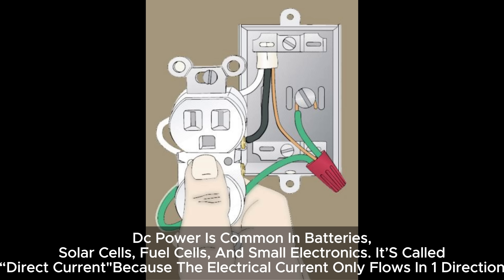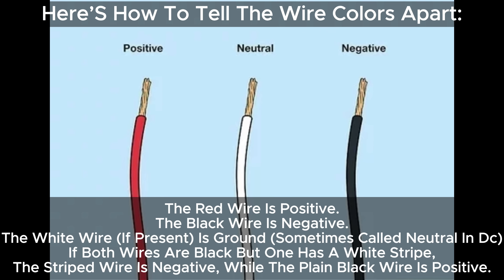DC power is common in batteries, solar cells, fuel cells, and small electronics. It's called direct current because the electrical current only flows in one direction. Here's how to tell the wire colors apart: The red wire is positive. The black wire is negative. The white wire, if present, is ground — sometimes called neutral in DC. If both wires are black but one has a white stripe, the striped wire is negative while the plain black wire is positive.